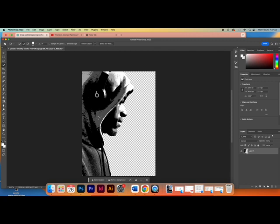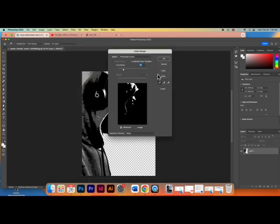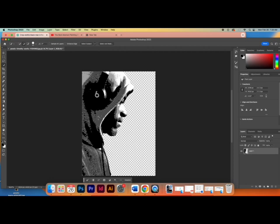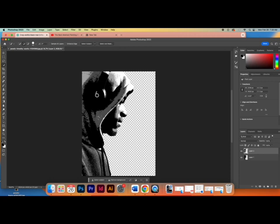Now I'm going to actually separate each layer of gray. We'll start with the black using Color Range. Go to Select > Color Range and click in the black area — I'll click on the black in the headphone. That selects all the black in the picture. Click OK. Now I have the black selected, so I'll go to Layer > New > Layer Via Copy. I'm going to rename this layer — hover over Layer 2 in the Layers menu and double-click. I'll title this 'Dark'. Perfect.